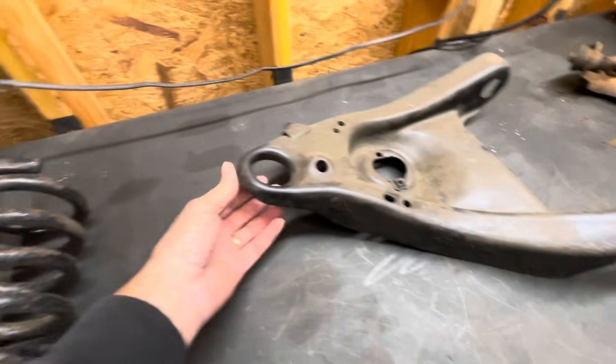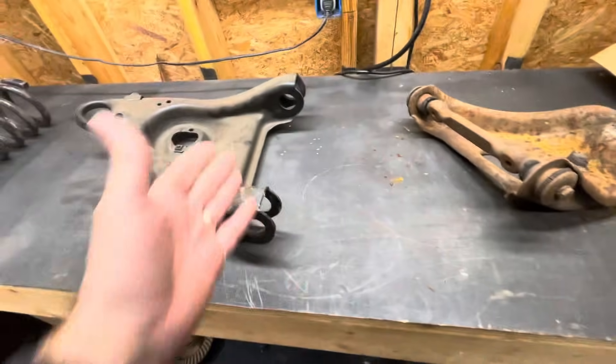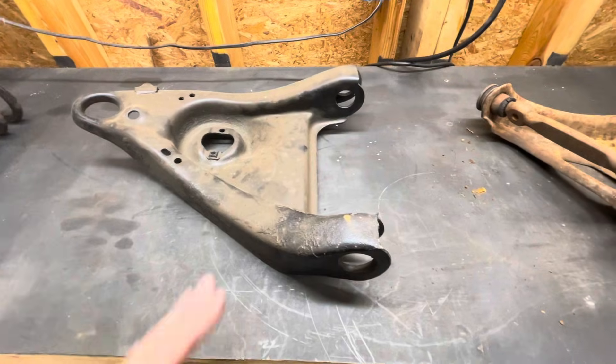Same thing on the lower control arm — you press a new ball joint in, press the new bushings in. There's no cross shaft on the lower control arm, and then you're ready to go.